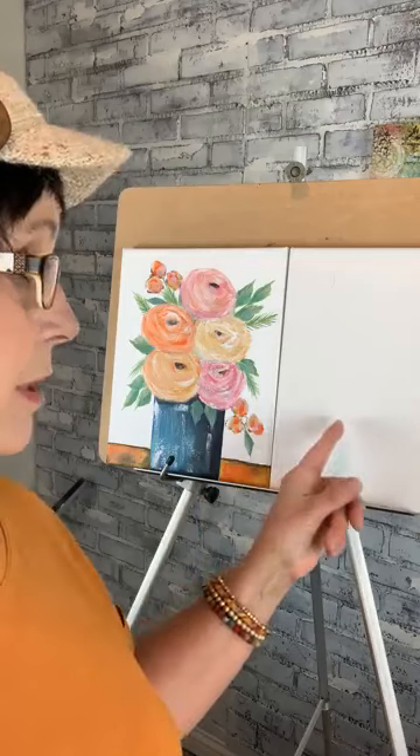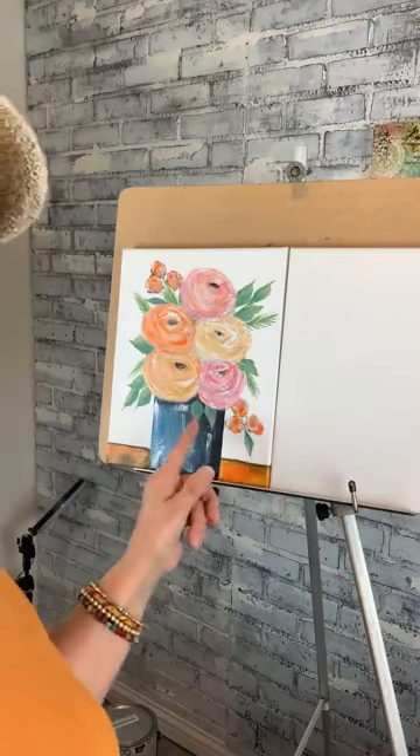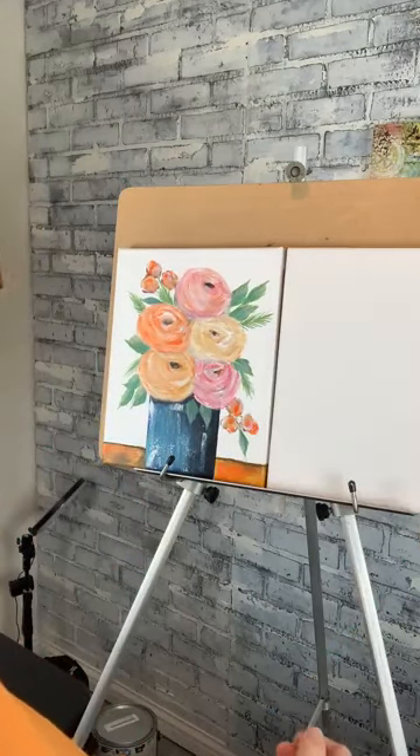I'm going to use my white canvas here to paint on and I have my cottage floral right here. I've also got a microphone that I'm going to be wearing — this is new, so I'm not sure if that will help or not, but I heard that last time was a little hard for somebody to hear, so we'll just try this out.